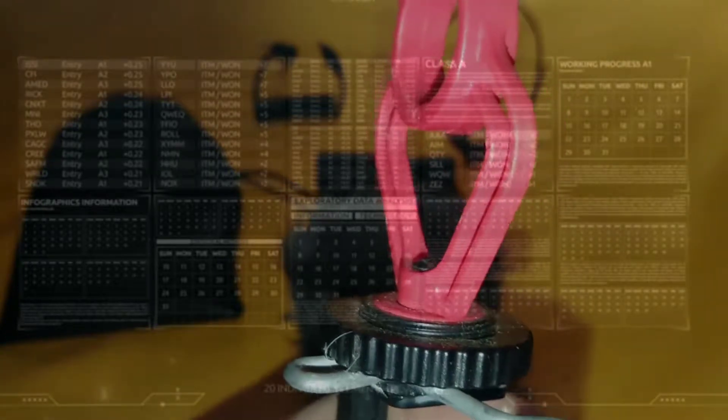Fourth is this microphone holder, which is made of plastic but is very durable. It is also adjustable. Note that only the microphone holder is included in the package — the cellphone holder is not included.